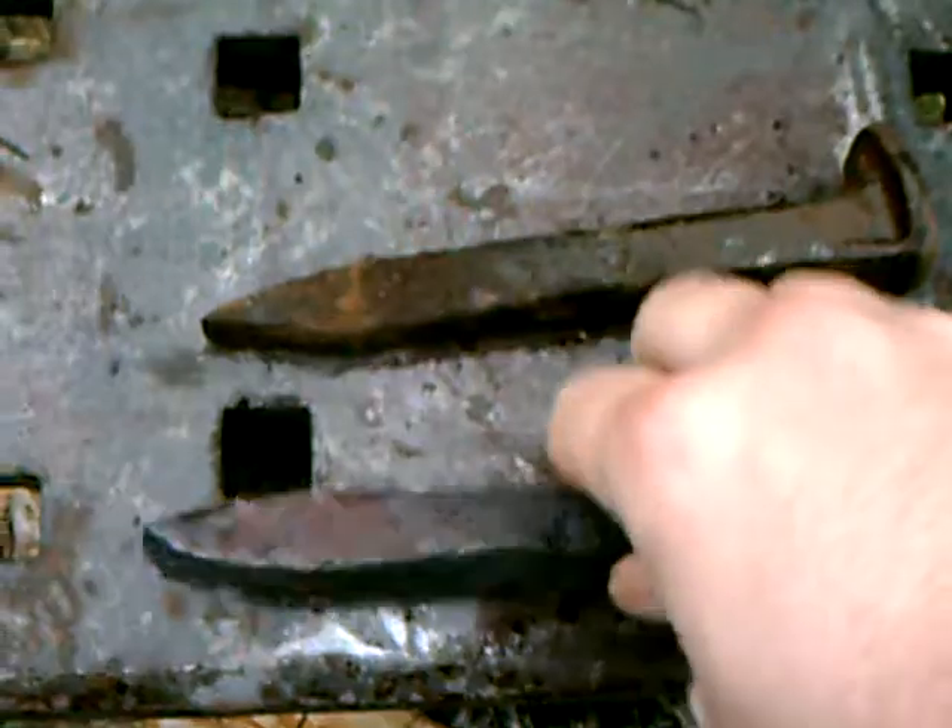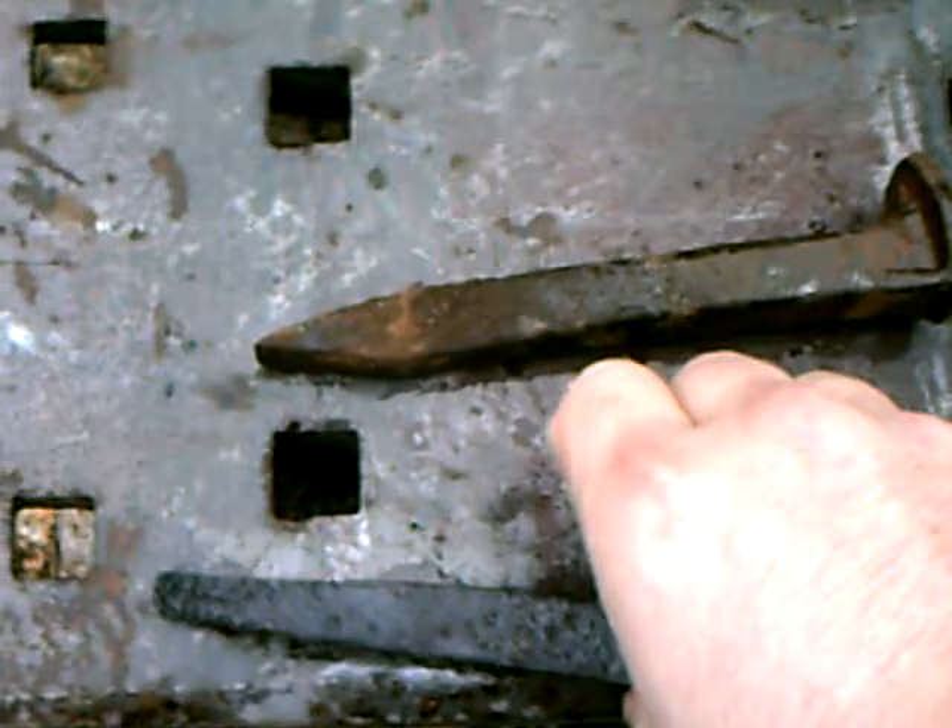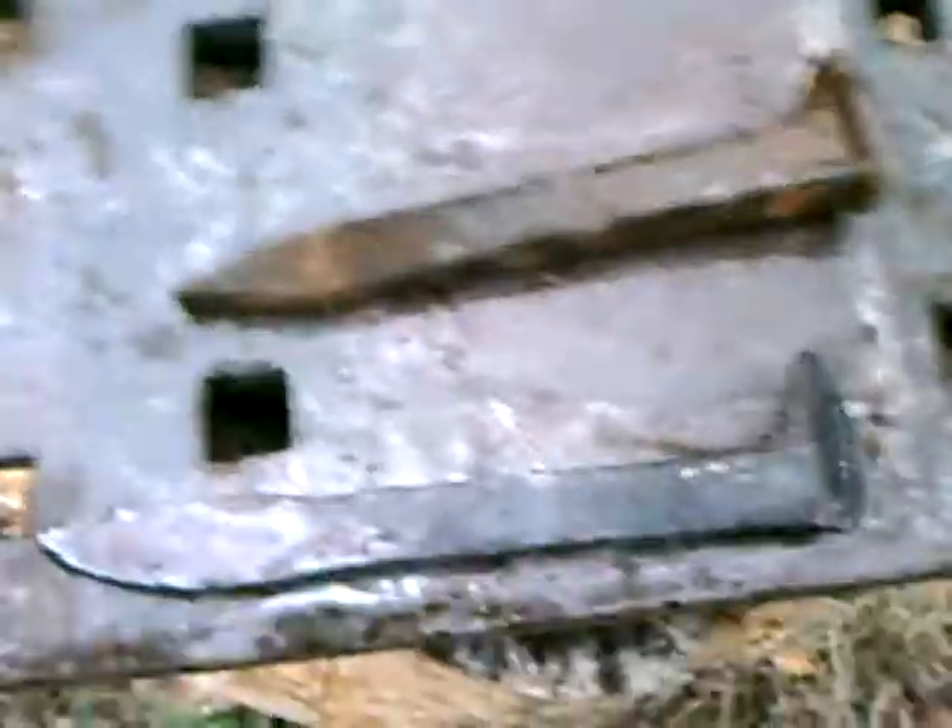Before it started raining — here's kind of a before and after. This is the one that I heated up, hammered on, and flattened. It started to flatten the tip out, but then it started raining on me, so I had to hold off on it. But yeah, it's a start. Maybe tomorrow it'll stop raining.